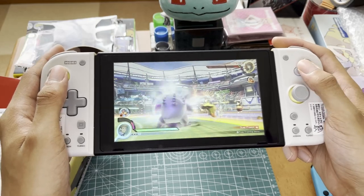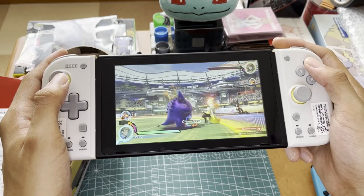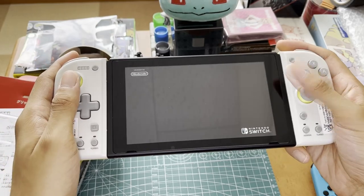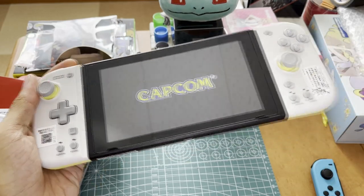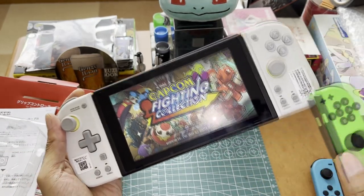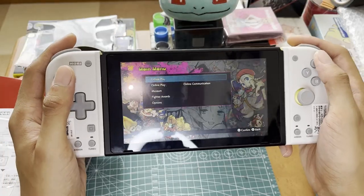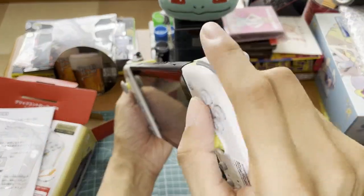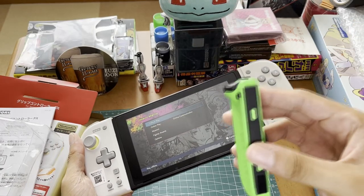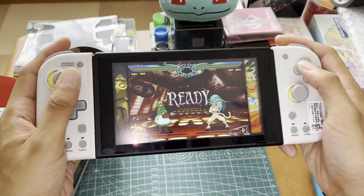These controllers should obviously work for the Switch OLED — called the OE Switch here in Japan — I just have the standard OG Switch and haven't seen a reason to upgrade. So far the controller feels good; it adds a bit of significance but not too much. You can get a much better grip in the back compared to the normal Joy-Cons.